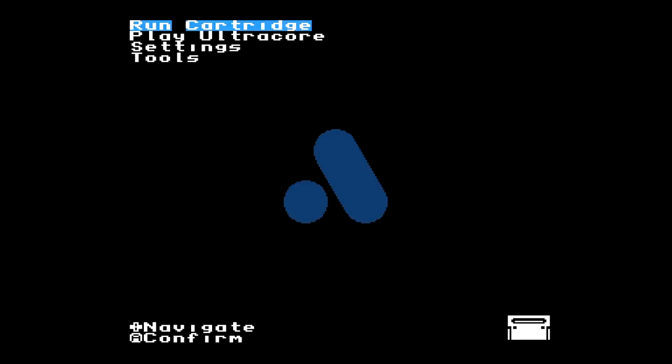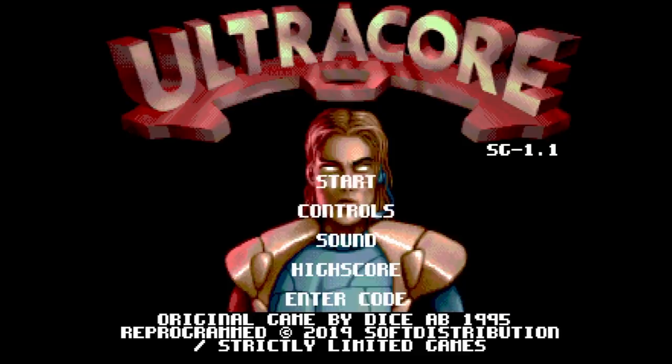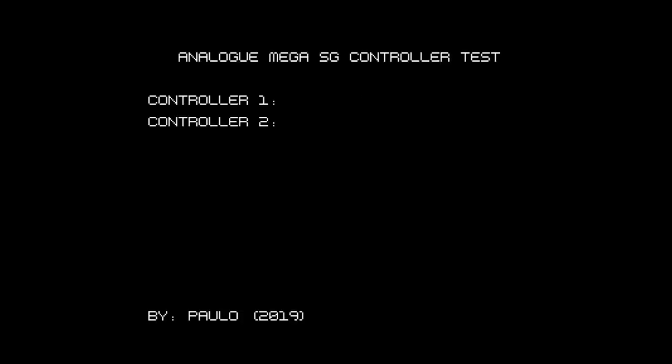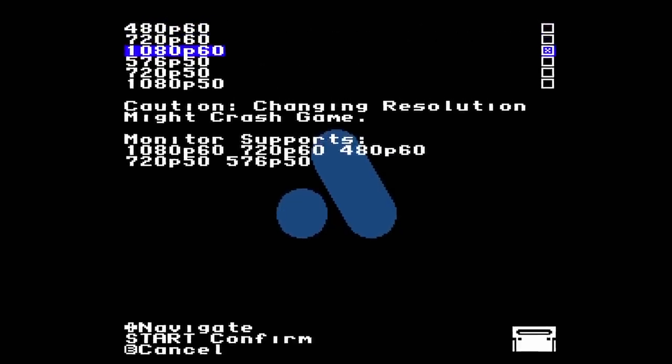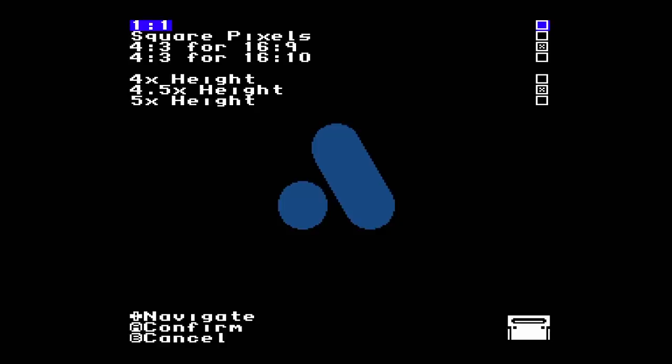Powering on the Mega SG, you're greeted with a menu familiar from other Analog consoles. You can run your cartridge, play UltraCore — an unreleased game until now — adjust various settings, and access tools which allow you to enter Game Genie-style cheat codes and test your controller. Like Analog's other consoles, this one offers resolutions of 480p, 720p, and 1080p, with a ton of options to customize your picture and sound presentation, especially in Advanced mode.